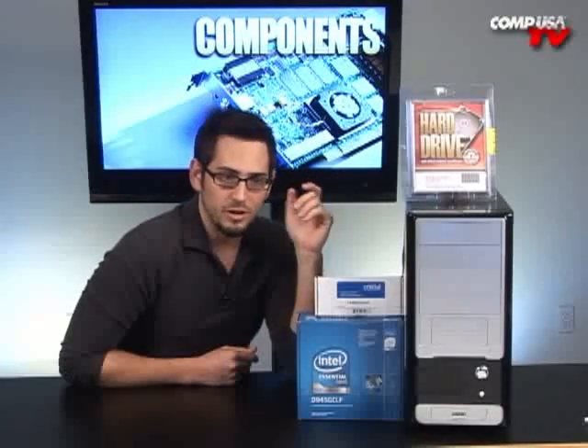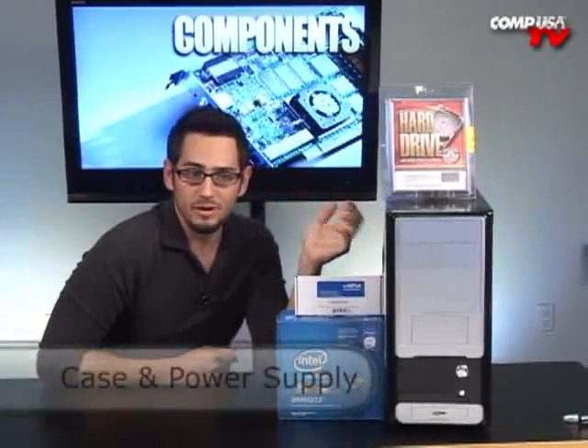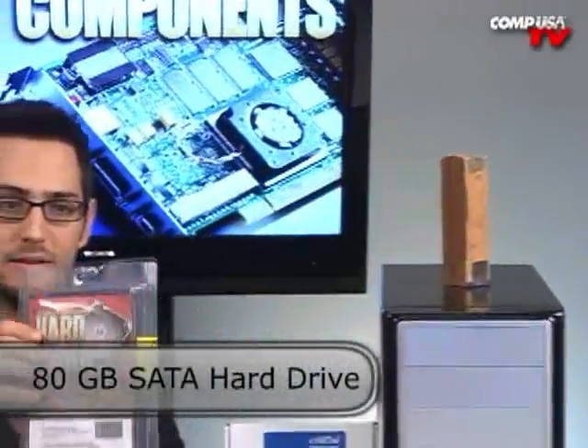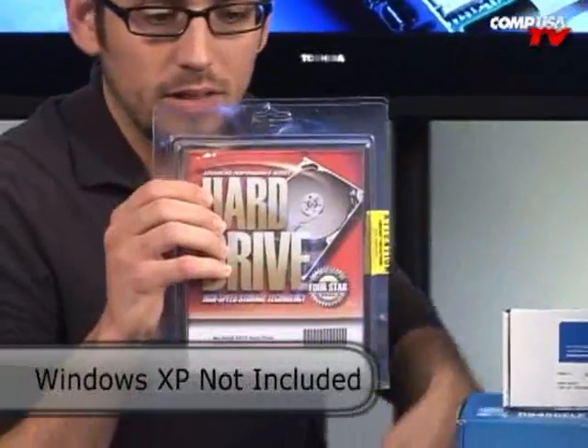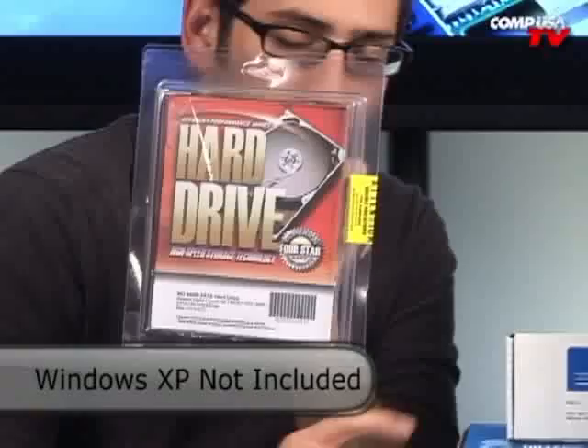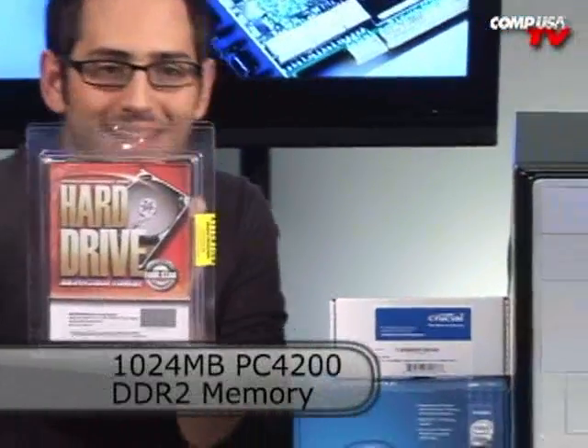Real quickly, I'll go over what comes in the bundle. You're going to start off with this case and power supply — very simple, very easy. You're going to get an 80 gig hard drive. Not a big deal, but very nice. It's going to be SATA, so it will go ahead and work very quickly. We're going to load Windows XP on here, you're going to stick in some Crucial RAM, and you're going to get the Atom.